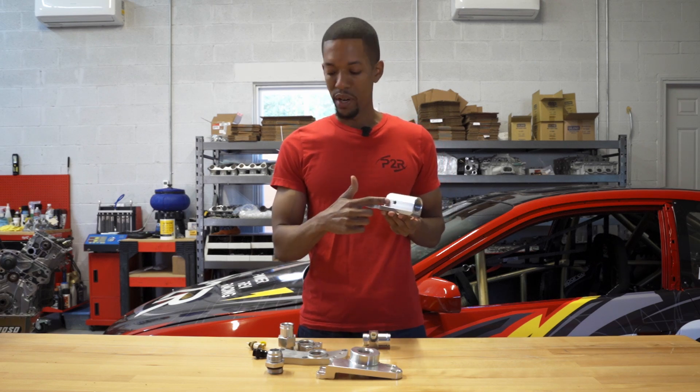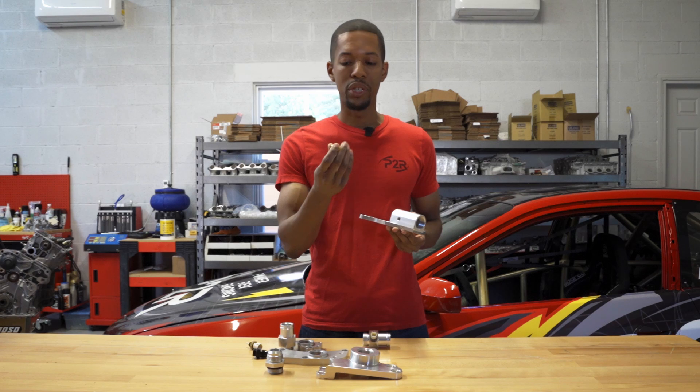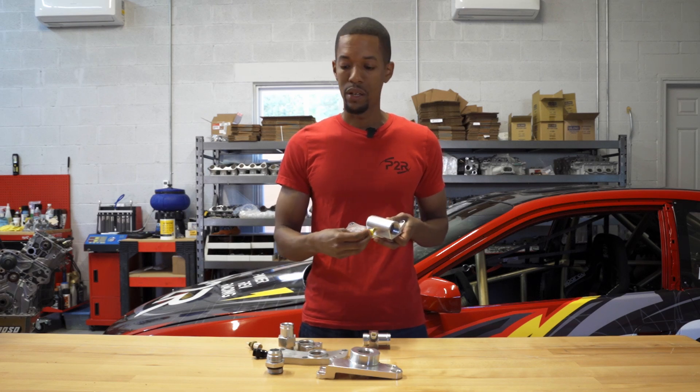We also added a 1/8th port at the bottom. It can be used for water temp sensors or anything really — you can even put in a push lock hose by screwing into there and run it pretty much wherever you need to get water.